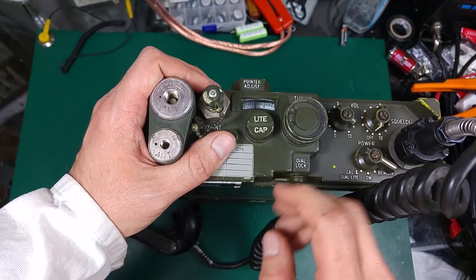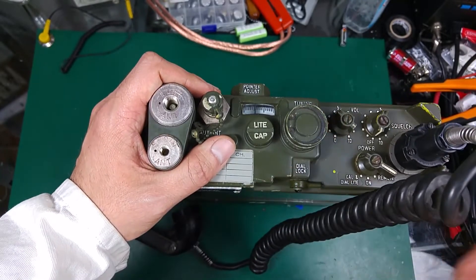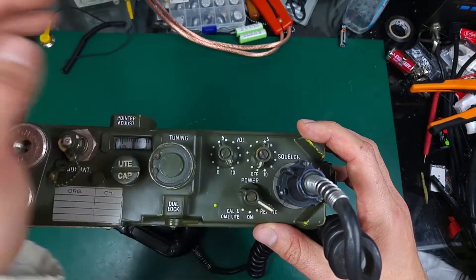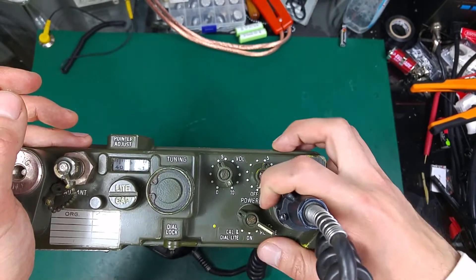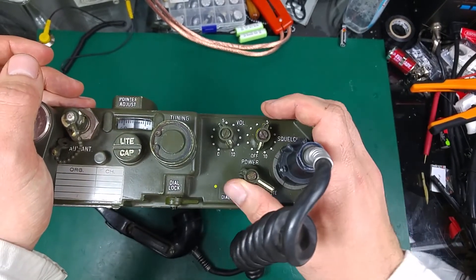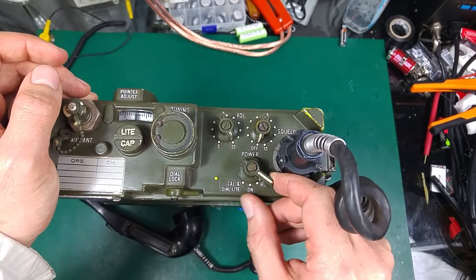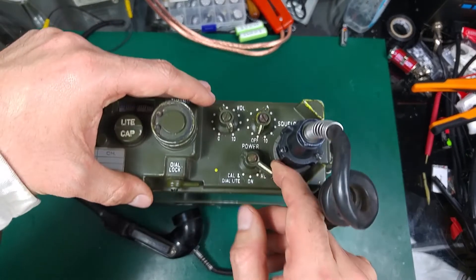Here is a lock that prevents accidentally changing the frequency. On the other section we've got the volume adjustment and squelch. This is based on carrier squelch — there is no tone decoding, just standard carrier squelch depending on signal level. And this is the main power switch. Right now we are off; we can set it to remote for retransmission, then to the on position, calibration, and dial light so we can see in the dark.